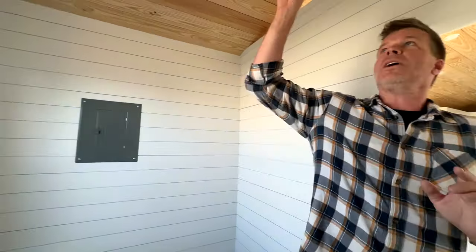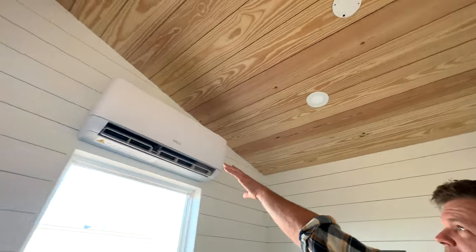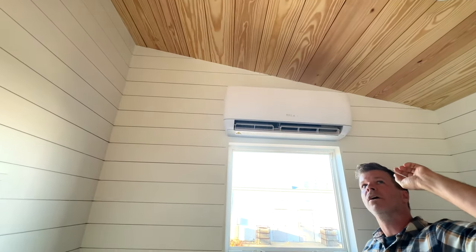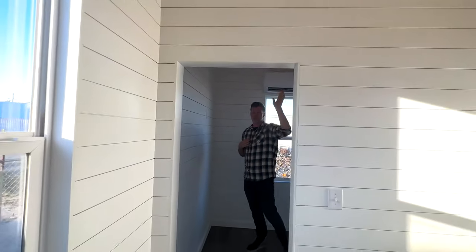If you look up at the ceiling, you'll notice this is a really beautiful pine shiplap that we put on there, and there's the inside of the mini split. The reason this is a privacy wall and not a full wall is so the air can actually travel back and forth from the living area to the bedroom.